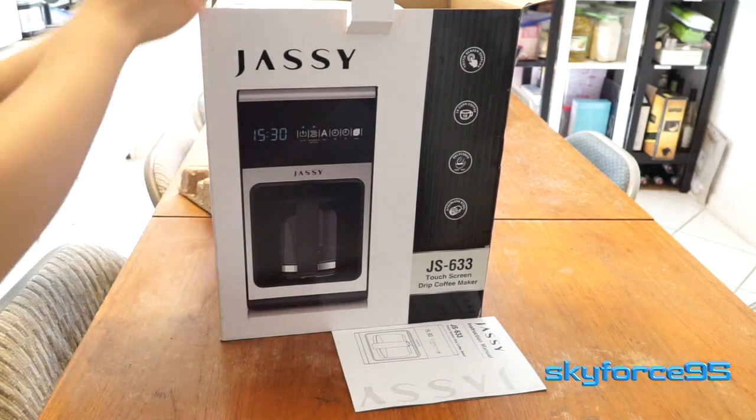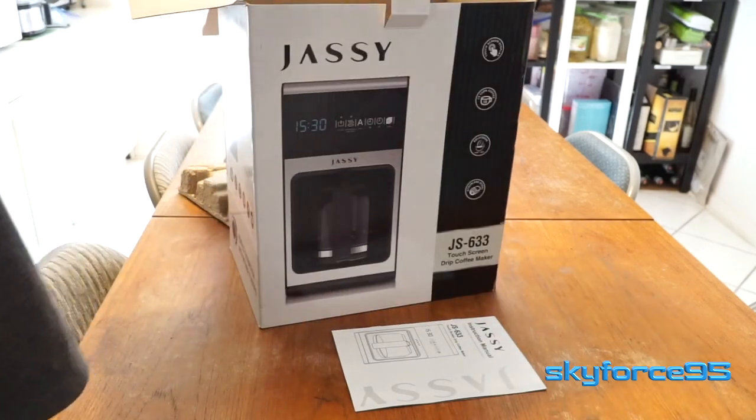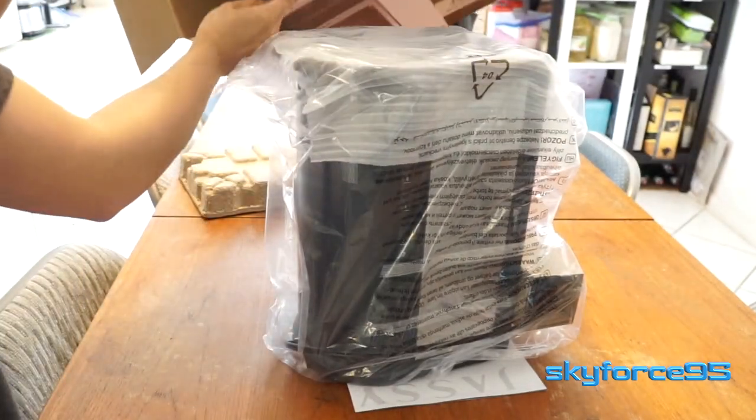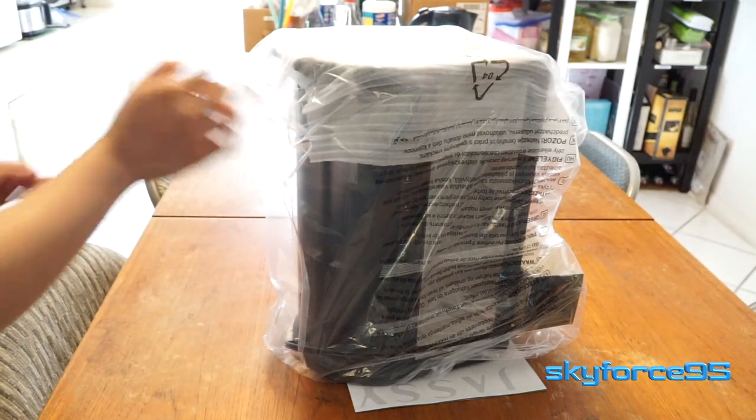Operation-wise, it only has a couple of buttons, so it's not too difficult to figure out on your own. But out of the box, besides the instruction manual, it's actually just the coffee machine itself.